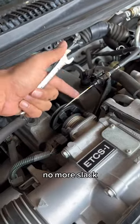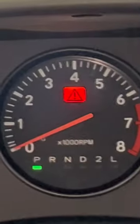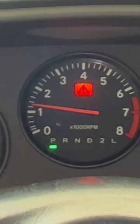It's all tightened up. No more slack. Now we start the car and make sure it idles fine. Very nice.